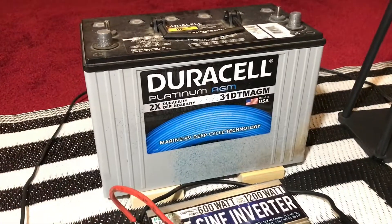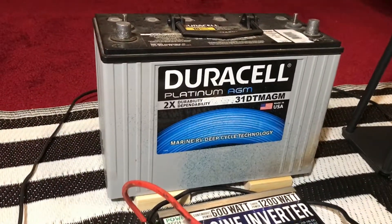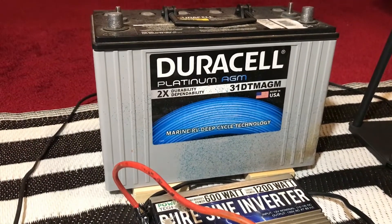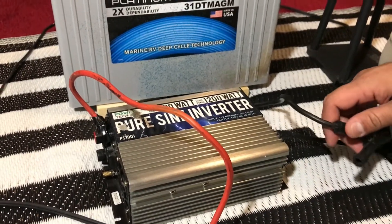A lot of you asked me how do I keep this battery topped off — how do I charge it. I do not have a solar panel, so I charge this battery at home with a 12-volt battery charger. I'm going to hook up this inverter first and then show you how I charge it.